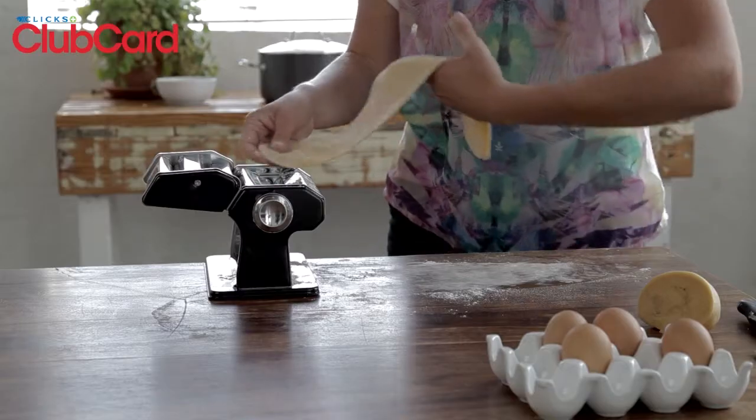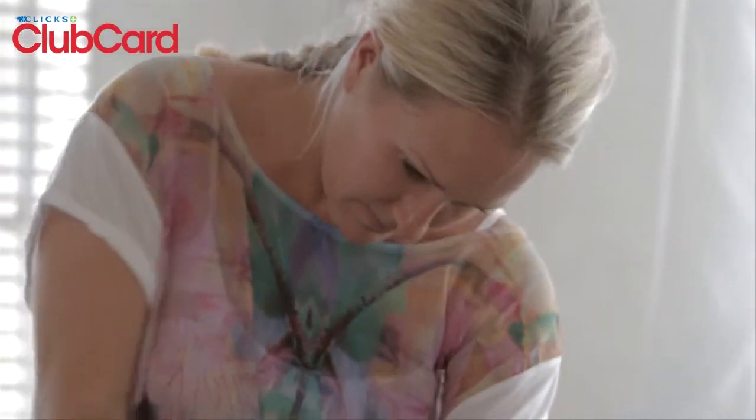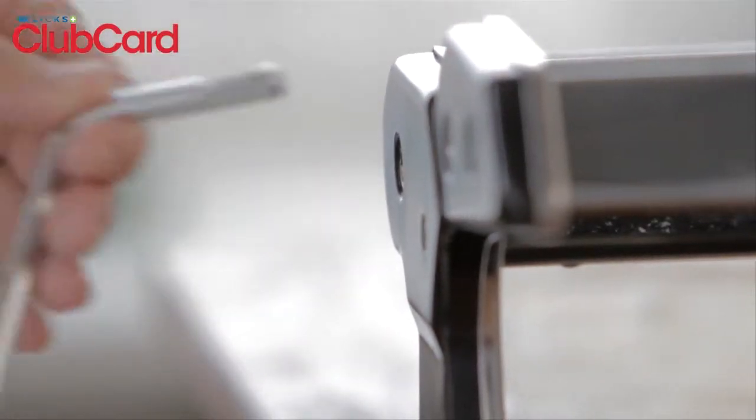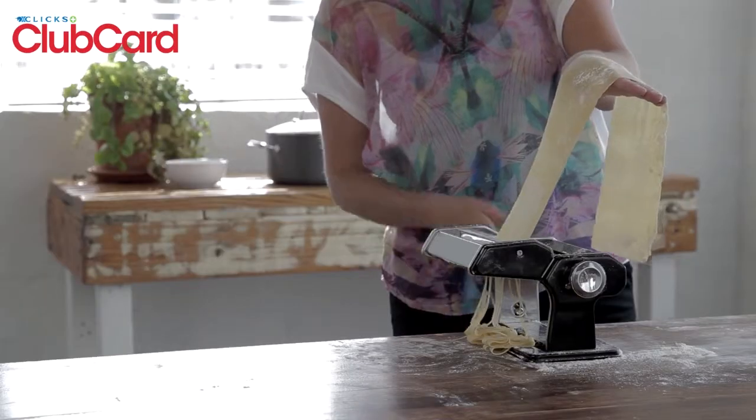Turn the thickness setting of the machine down one notch and roll the dough through again. Continue the process until you've reached the last setting, which is the thinnest setting. Pat some flour onto the rolled sheet of pasta and feed it through the fettuccine cutting section of the machine. Repeat this process with the second piece of dough as well.